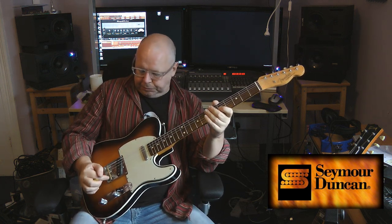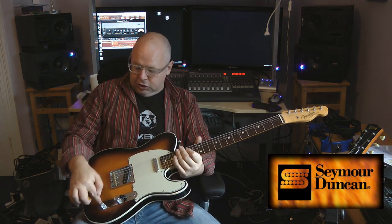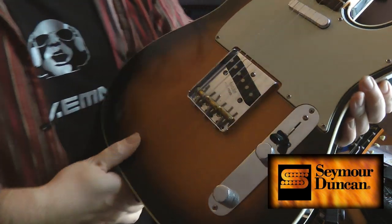I wanted to talk a little bit about this bridge pickup in Seymour Duncan's 5-3 Tap custom shop pickups. It's really subtle but it's actually wonderful. You really feel the difference. How it works is you have basically a choice of either a hotter or a cooler bridge pickup, and rather than putting extra switches, push-pulls, or cutting holes to put new things, it's all done with this five-way toggle switch. I'll show you exactly how it works.